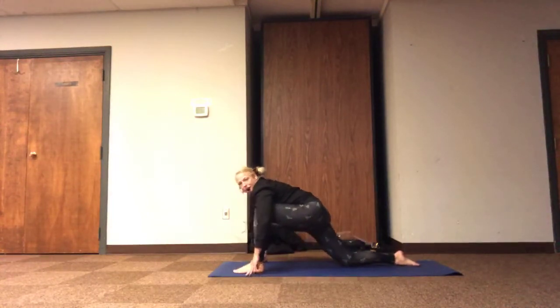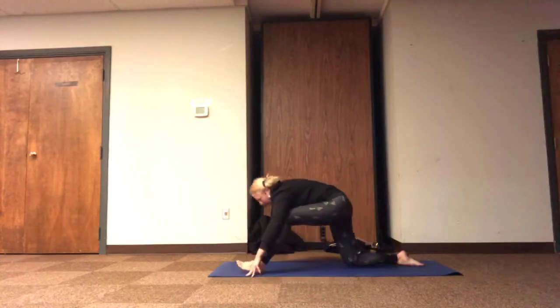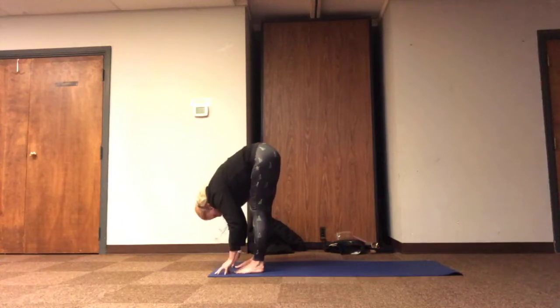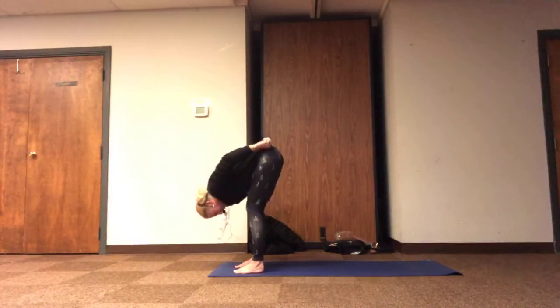Our bodies can continue to flow, or we can find a place of stillness to relax just for a moment, finding peace through our exhales. Allowing our inhale to send our heart forward, guiding our back toes towards our front toes, releasing any variation of forward fold — fingertips on ground, shins, or thighs.